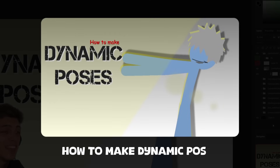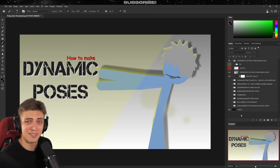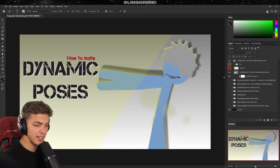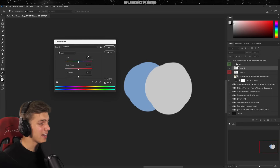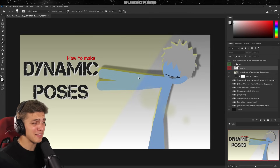Moving on to our last thumbnail: 'How to Make Dynamic Poses.' I honestly didn't expect animators to watch a Photoshop channel, so I really appreciate it. The first thing I noticed is colors. If we sample the blue character's color and the background color, then pull saturation all the way down, the contrast is barely noticeable. We want our subject to stand out, and if the contrast is low it doesn't. I'd encourage everyone to watch a video about color theory — it really blew my mind.